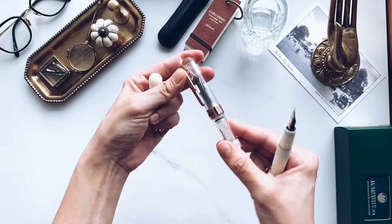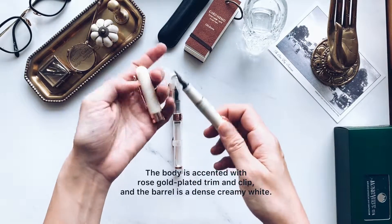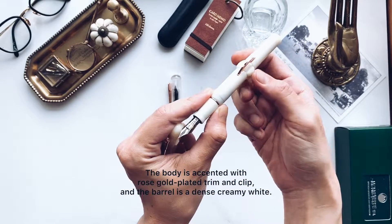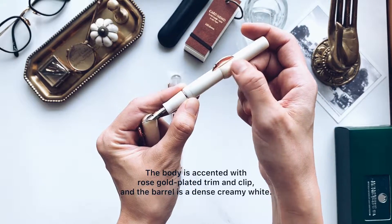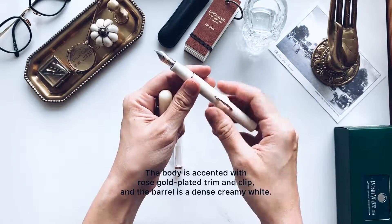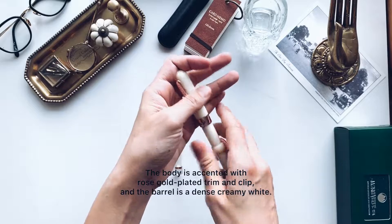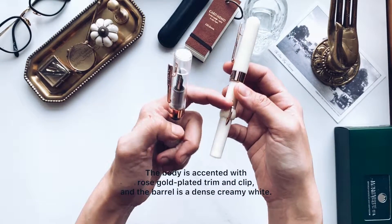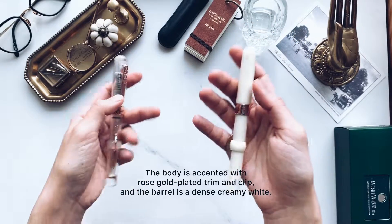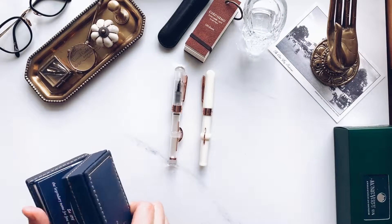Both of these pens have this clip as well that you can press to kind of widen it up. Same mechanism — unlock it, put it on the ridge here, press it down, put it in the ink and then you just keep pumping until it's full. The tricky thing about this pen is that you can't see how much ink you have left, whereas the transparent one you can. You just have to gauge by weight, and after a while it's quite easy to estimate.